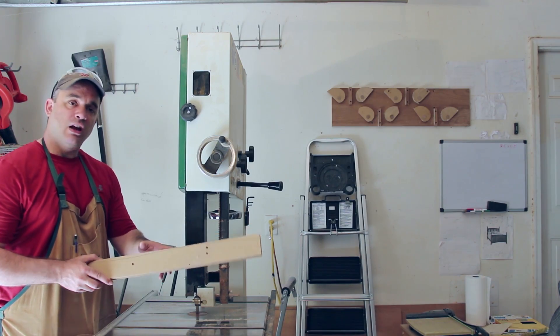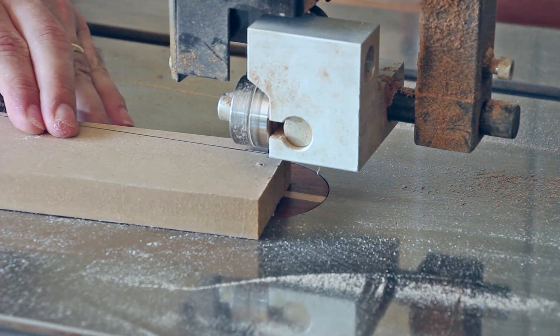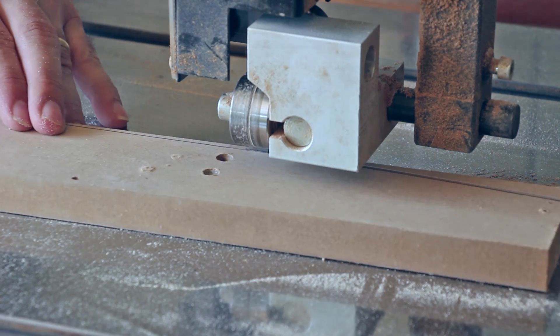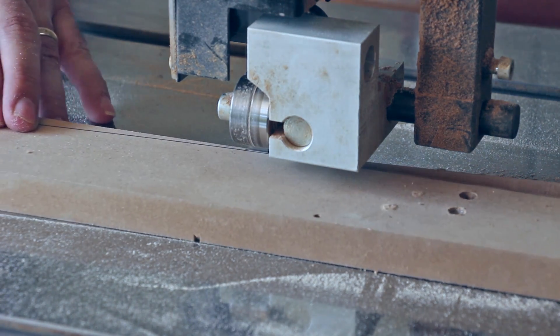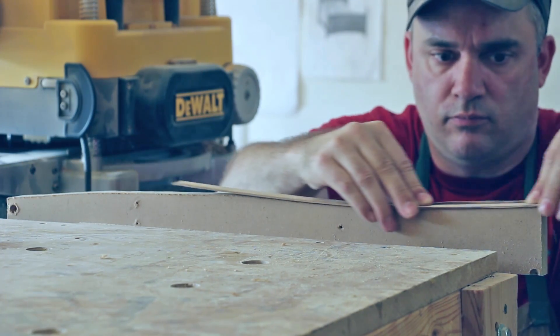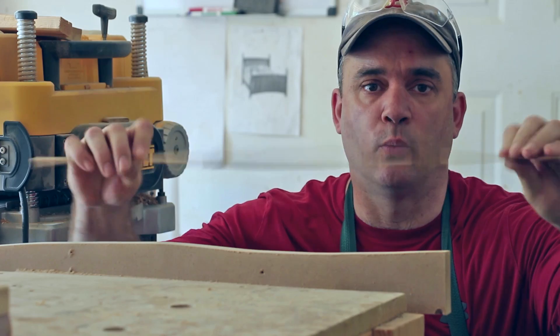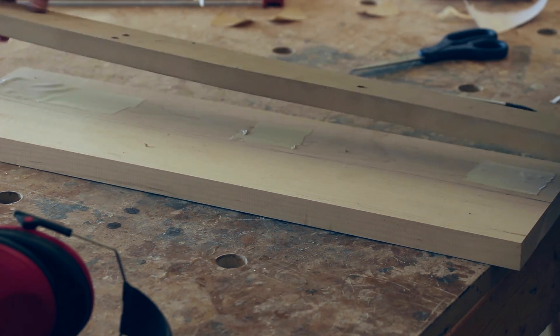From a piece of scrap MDF I'm going to make a template that we'll use to create a curve down the center of the game. The sanding strip I'm using is just a piece of sandpaper glued to a thin piece of wood. I'm going to attach the template with aluminum carpet tape.